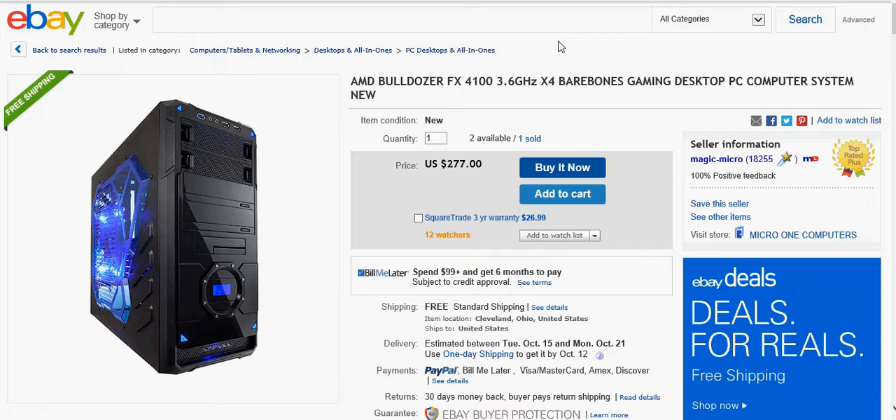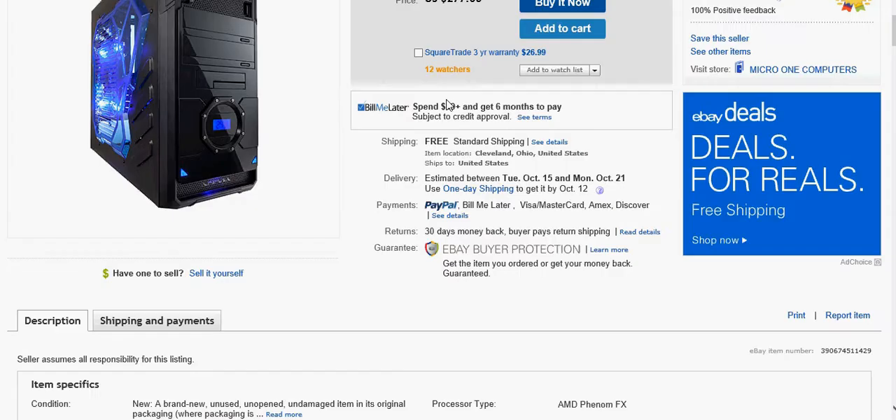But this is a gaming desktop PC — it's an AMD Bulldozer FX 4100 3.6 GHz X4 Bare Bones gaming desktop PC computer system, and it is new apparently.